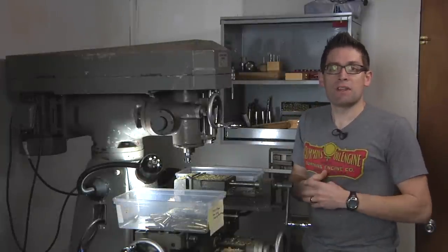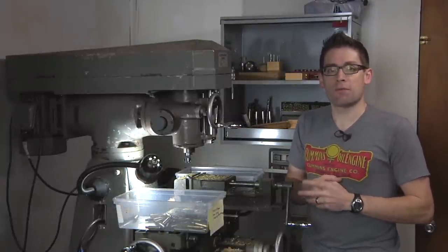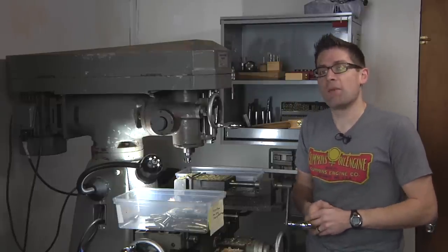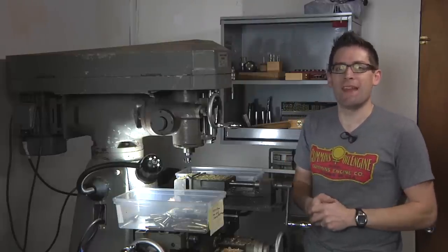Regardless of whether you're using conventional brass prep equipment or machine shop equipment, the RCBS three-way cutter head is a great piece of equipment to have in your shop for rifle brass prep. And as always, stick around here on Ultimate Reloader for more brass prep tips and equipment overviews. Thanks.